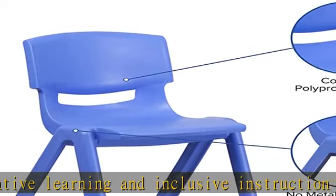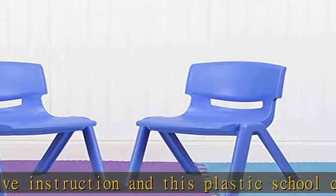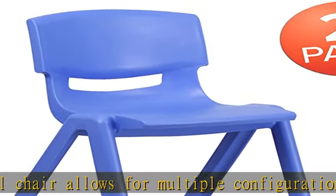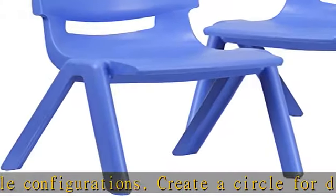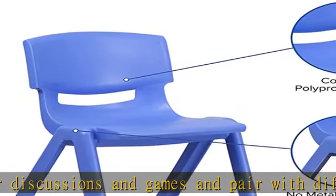Blue polypropylene contoured one-piece plastic shell. Primary colors support early childhood development. Modern style stacking student chair, recommended for third to seventh grade students. Product measurements overall size: 16.25"W x 17.75"D x 26.75"H. Seat size: 13"W x 13.5"D x 15.26"H.